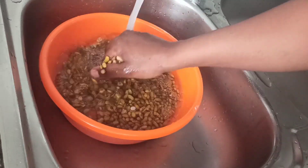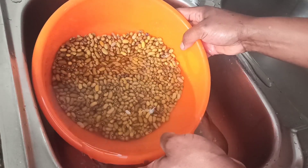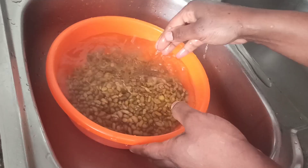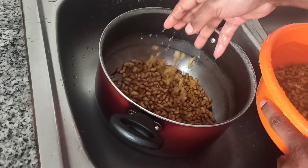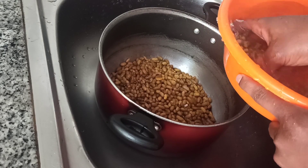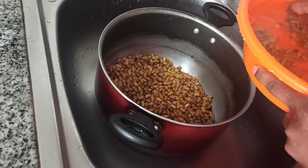Now we go straight to washing our beans. Do this process repeatedly — wash and rinse about three or four times. You can also soak your beans for about three to four hours before boiling. It helps to reduce the boiling time and makes cooking faster.